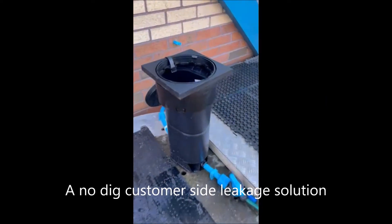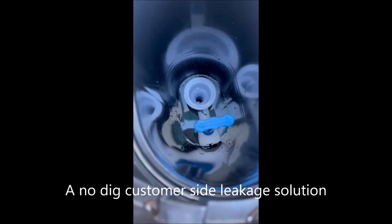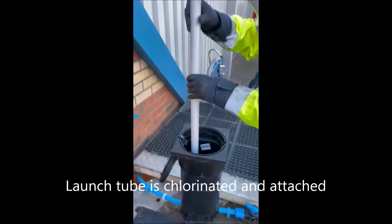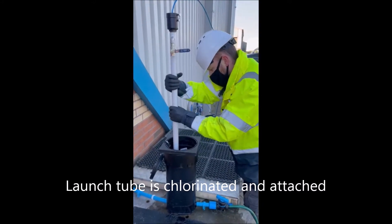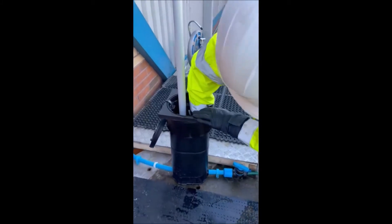This is your standard metre box, boundary box, with the metre removed and the non-return rail removed. The launch tube is then screwed on tight and then pressurised from the tap inside of the metre box.